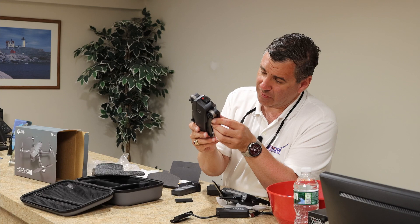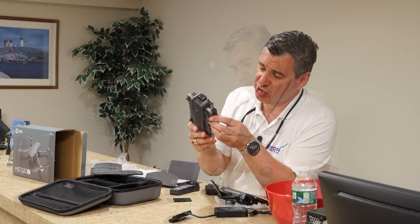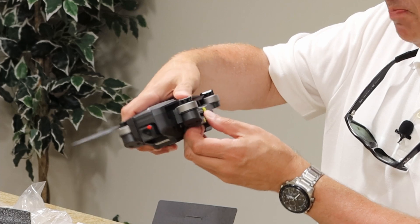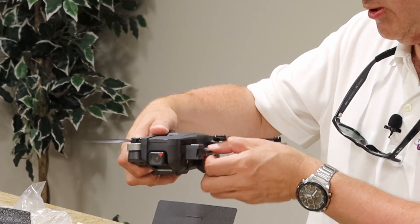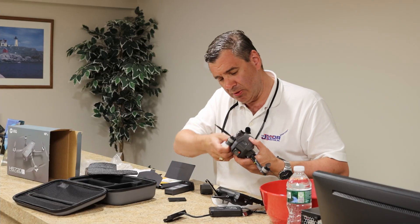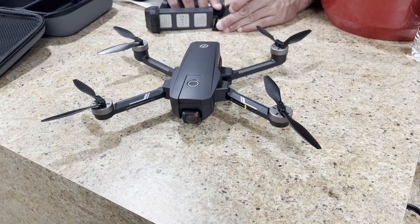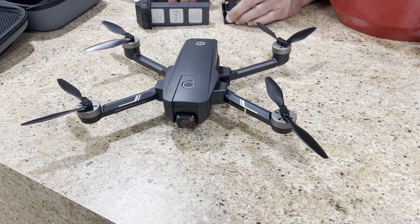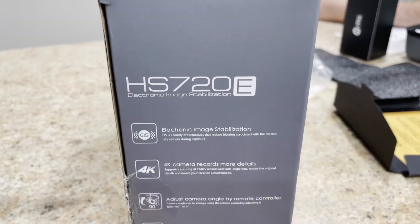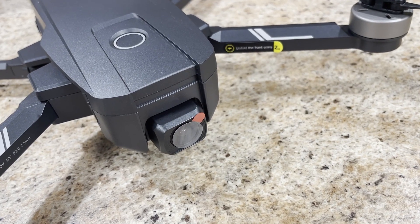You have a camera here — a high definition camera. There's a serial number on it and some information about the model. The operating voltage, in case you're wondering, is 7.4 volts. Now, for the arms on the bottom — you would always pull out the bottom one first, and then go ahead and pull out the top one, just like so. Very important — you can damage it if done incorrectly. And there is my drone, ready for flight.